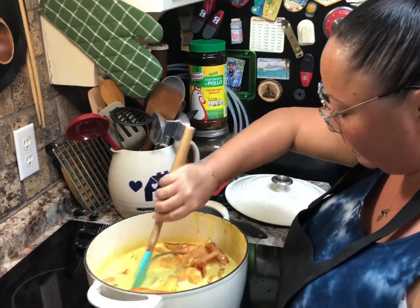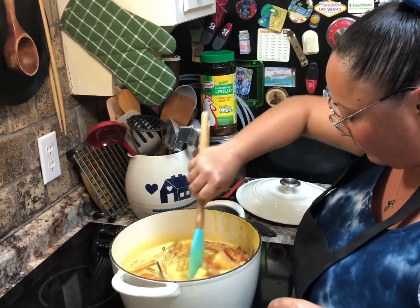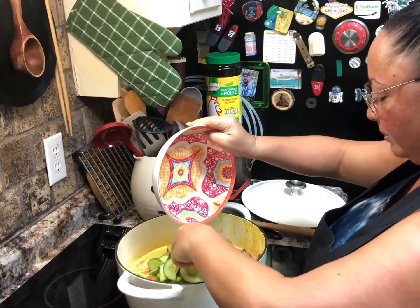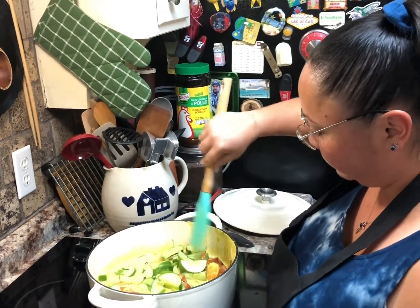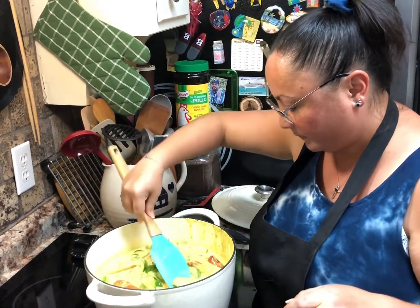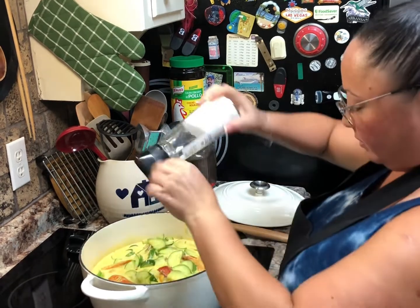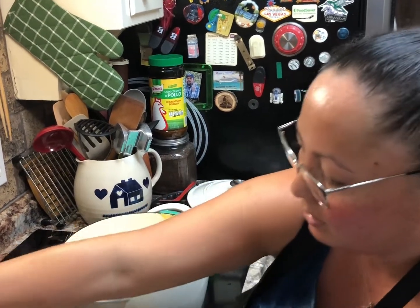About two limes — stir it up. You do not want to overcook your cucumber, so you add it as the last vegetable. It should be a halfway cooked cucumber so it's still a little crispy. Just tap it in until it almost reaches the sauce. Now you want to add your salt and pepper.